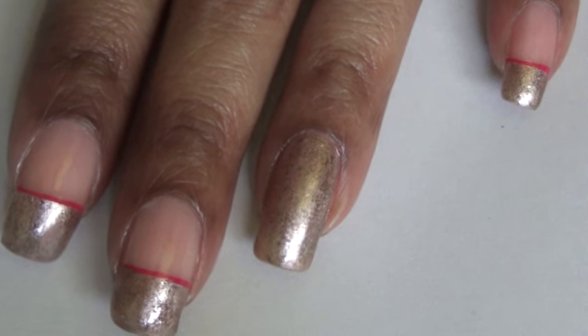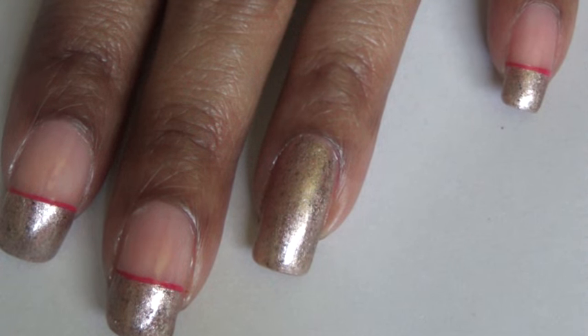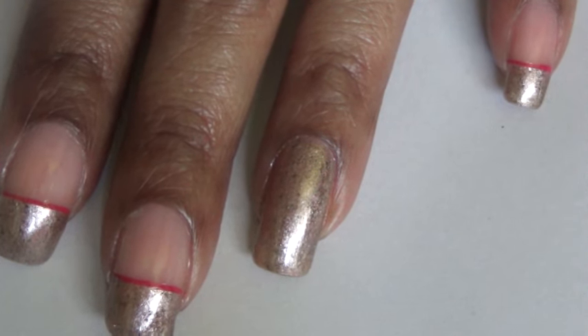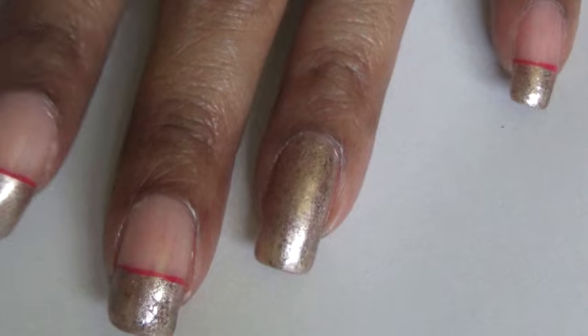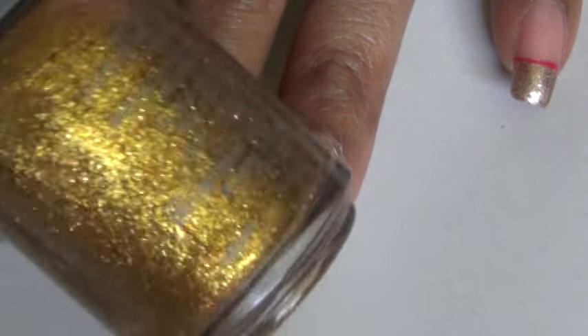For the flower, I'm going to be using acrylic water paints — a dark red, a lighter red, and a little bit of pink. I'm also going to be applying some dots on my nail with my dotting tool, and I'll be using a gold nail polish by Orly.